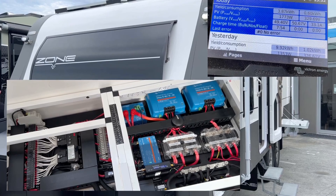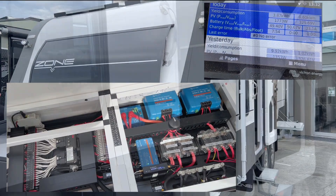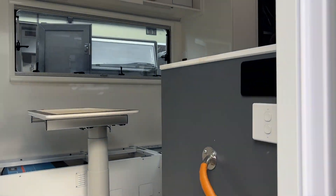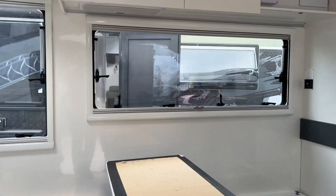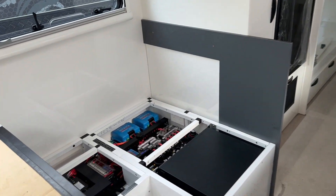Hi, Bruce from Safari. We're going to do a complete walkthrough of this Zone RV — really our automation in our 2023 caravan. This is a brand new van and it hasn't been finished on the floor yet; this is just to protect everything. Let's have a look at what we've done here.